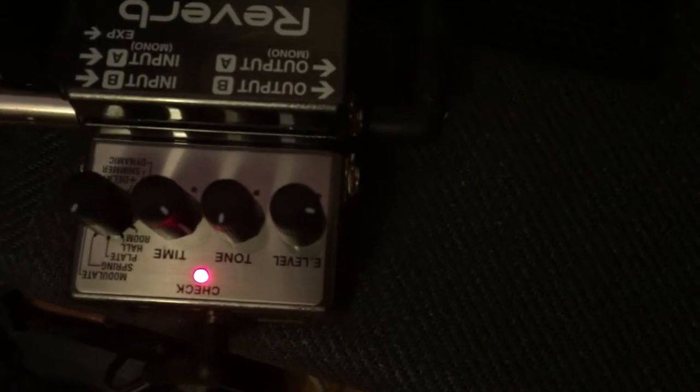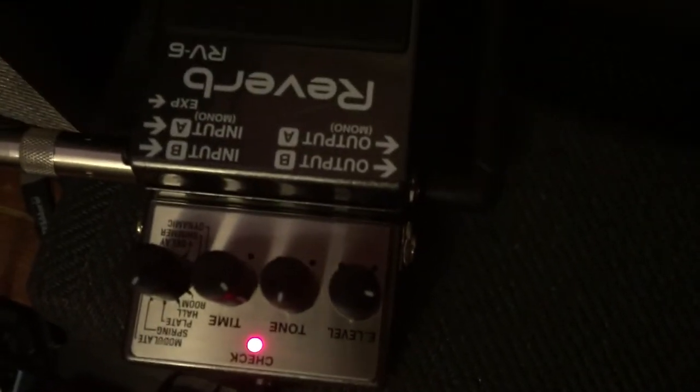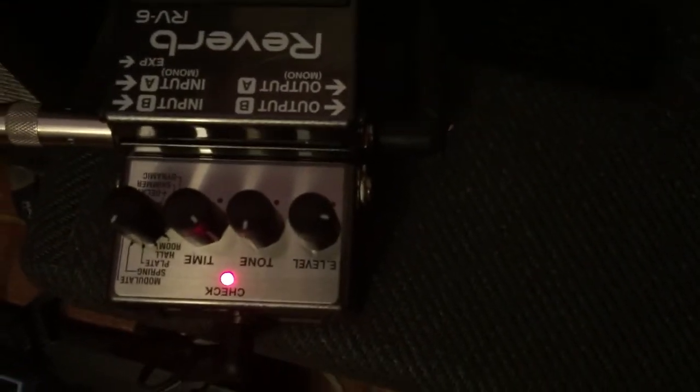I had a question about what this amp sounds like with reverb pushing in front of it. I've got a Boss RV6 — it's upside down — set to spring reverb. There are the level settings. You'll have to forgive me for this being upside down, but that's what we've got.